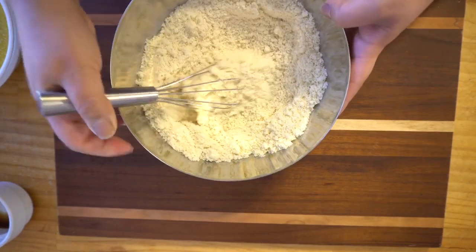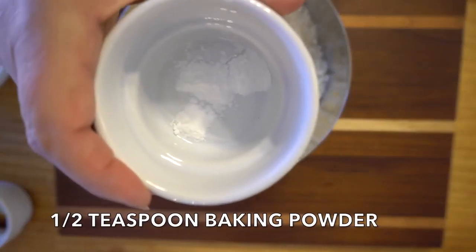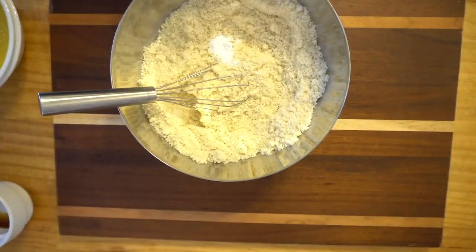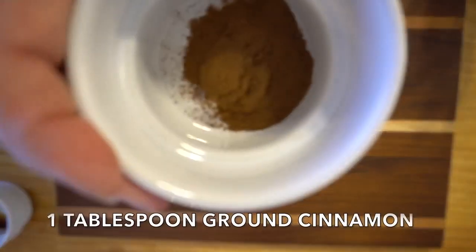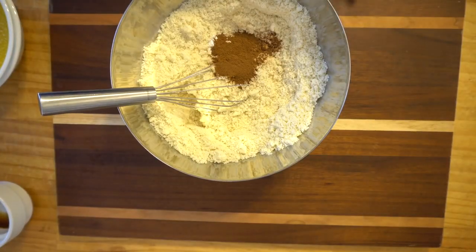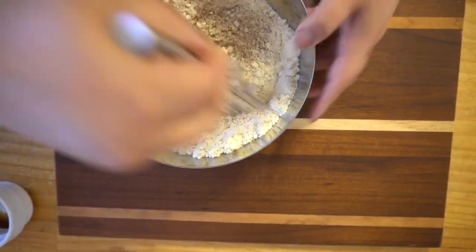Here we have half a teaspoon of baking powder. Then we have one tablespoon of ground cinnamon. You could also use nutmeg or allspice instead of the cinnamon — yummy.